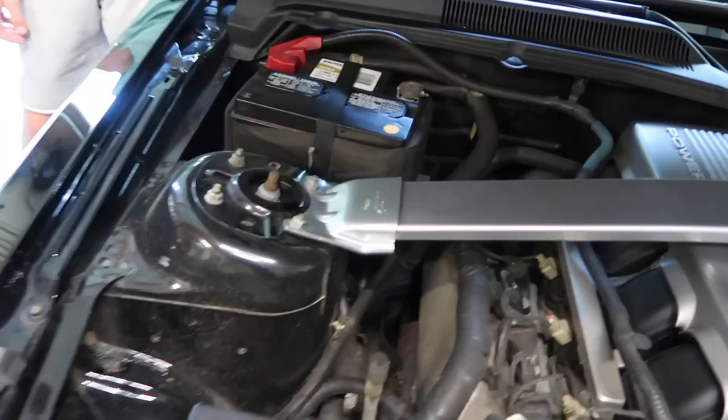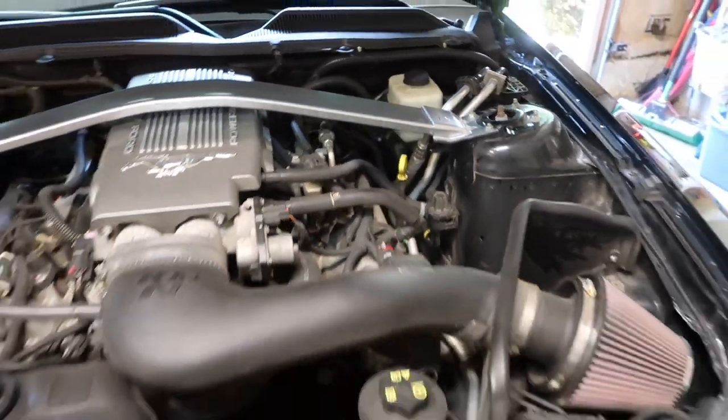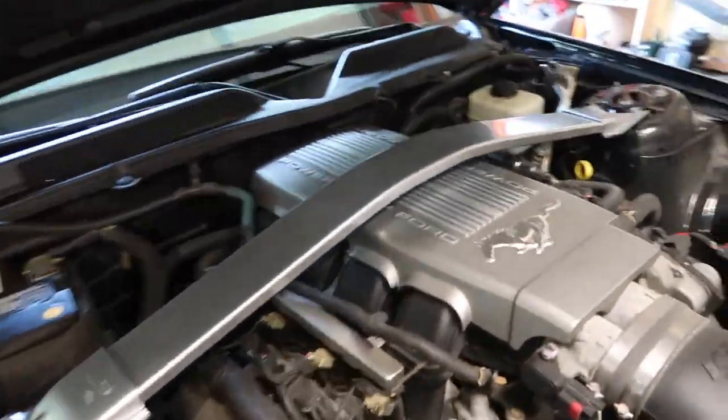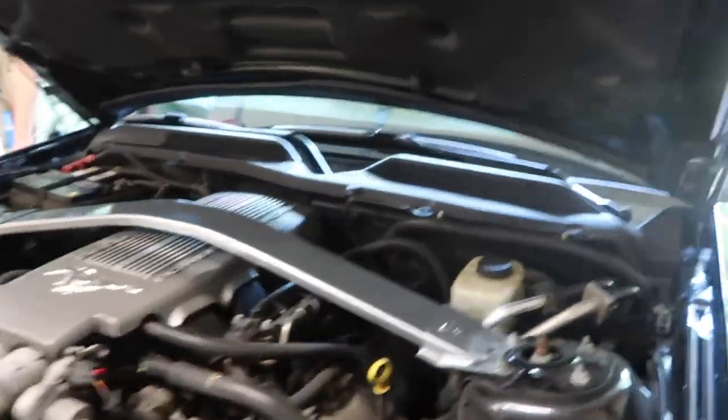There you guys have it — as you can see, the Boss 302 strut tower brace is mounted up on my 07 Mustang. Like I said, it cleans up the engine bay really well, looks a lot better than having nothing there, and I can't wait to get out and drive to see if I really notice the difference.